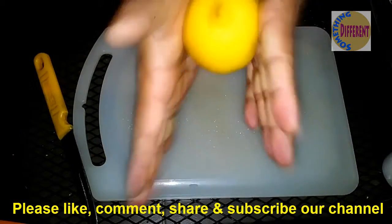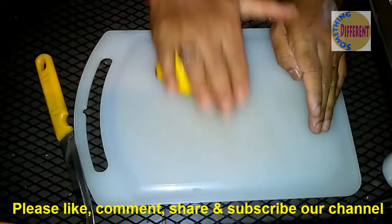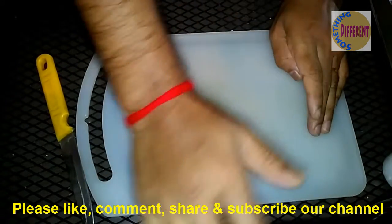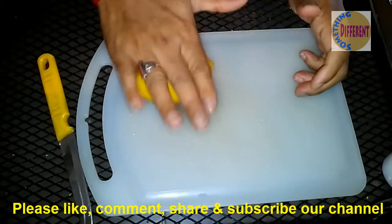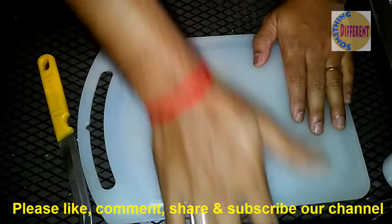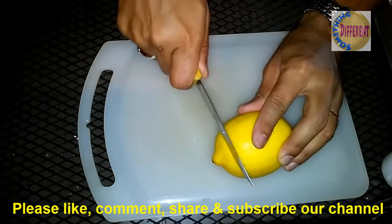First I just do it like that. Or you can do it like that. Just slowly, slowly. Then you carve this side.